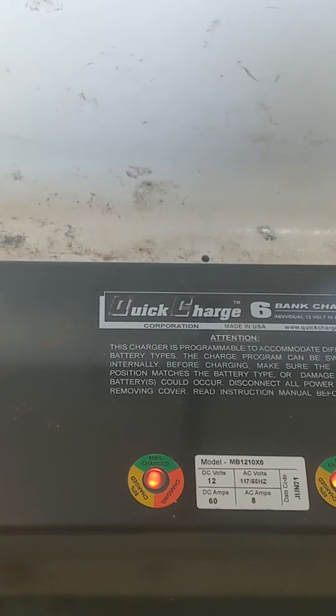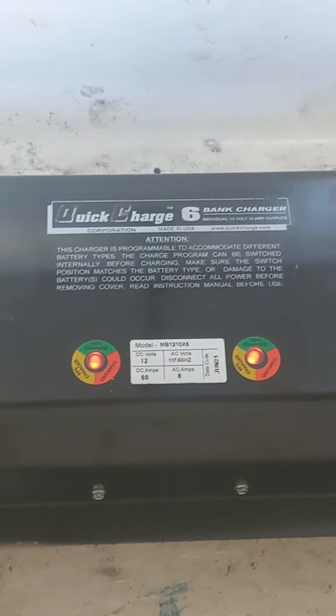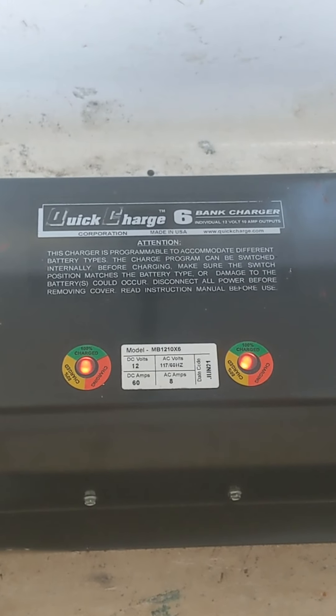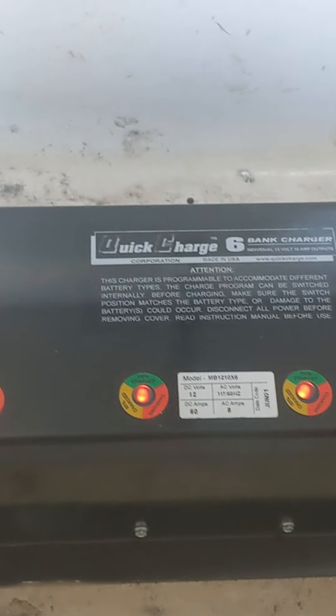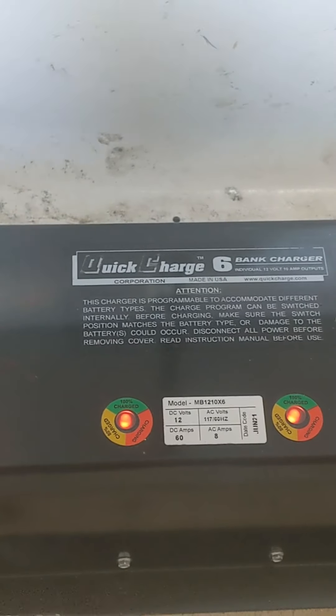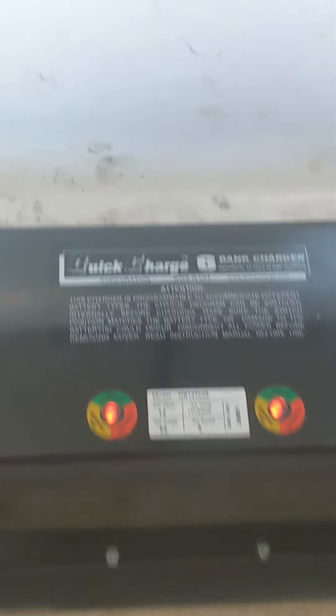This GEM car is a 72-volt GEM car utilizing six 12-volt gel deep cycle batteries. We have set the dip switches in here for the gel battery chemistry. The leads are sent through the trunk, taped up, and then this is the inspection hatch on the rear cowling.